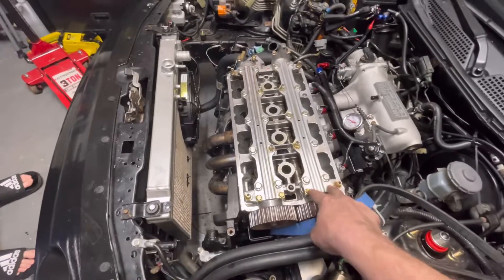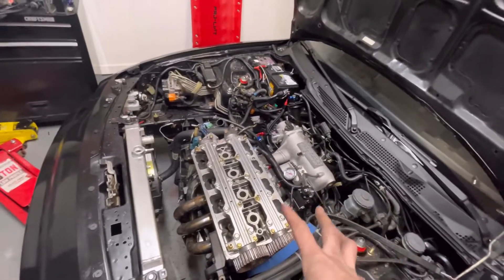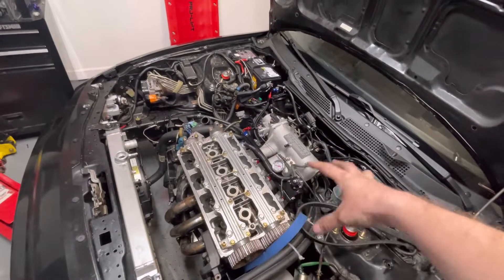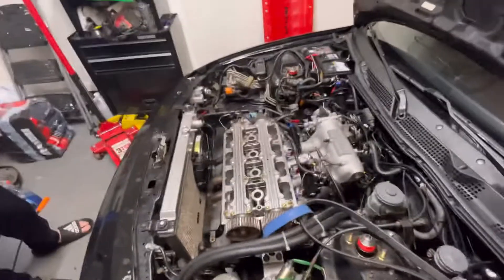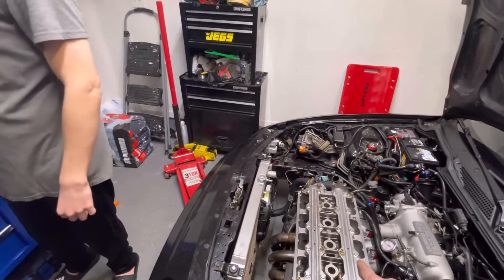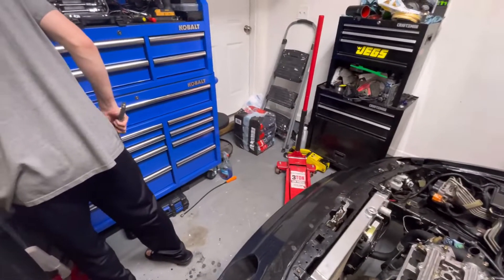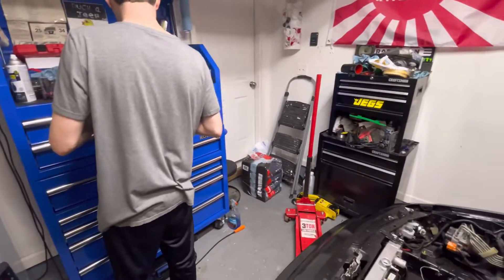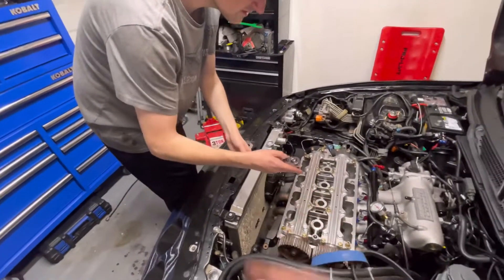Let's get these cam caps off and get the cams out of here so we can work on the injectors, fuel rail, and all that stuff. Let's get started with the speed wrench - 12 millimeter.